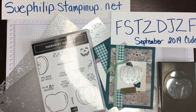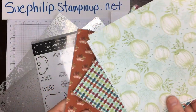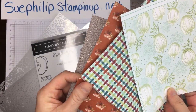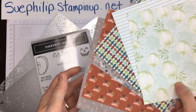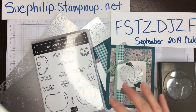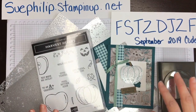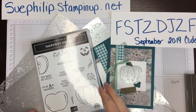For anyone who orders this week using my host code, I'm actually going to mail you out a sampling of the beautiful papers which coordinate with this bundle. These will go in the mail to you if you purchase this bundle using my host code through my online store. Okay, let's get started and see how all this magic happens.